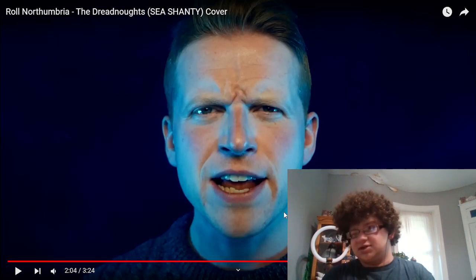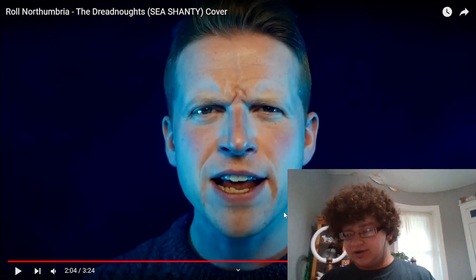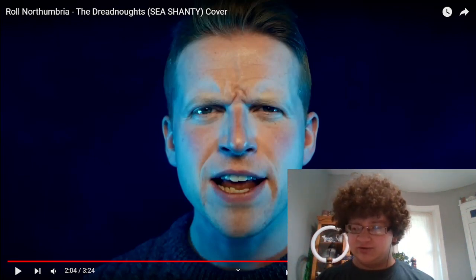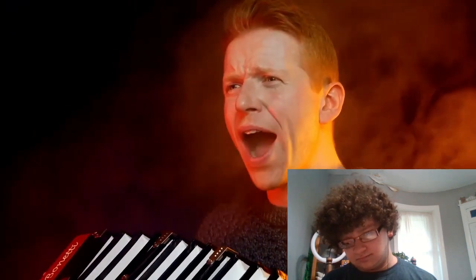Notice how we're building between each verse. Verse 1 was just his voice and the taps on the beats. Verse 2, we added the strings, and then halfway through we started getting the percussive pattering on a drum. Now for this verse, we're adding the mandolin solo on top of the voices. I think something is coming because of the way we cut out most of the instrumentation.